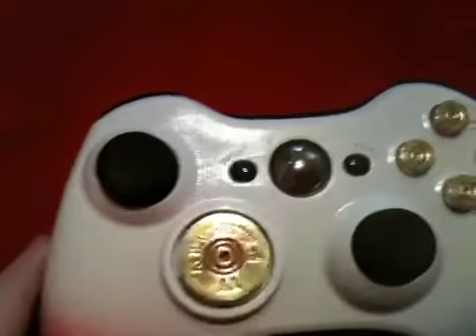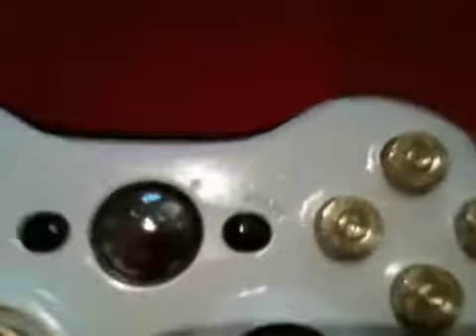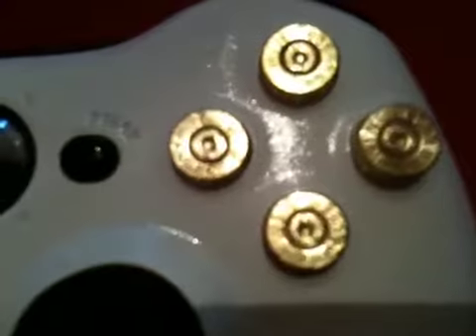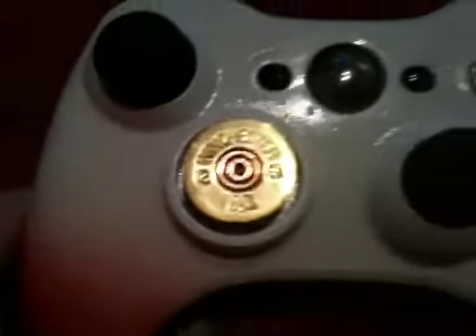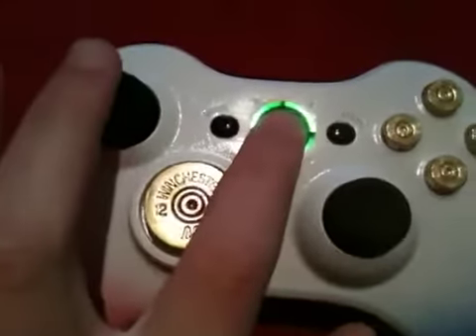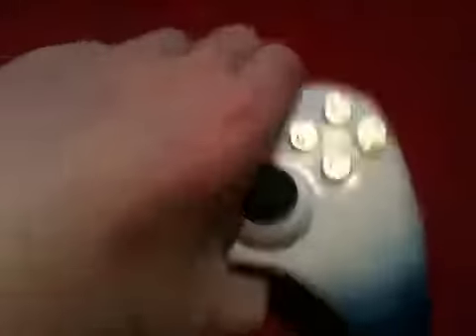To match that, we have black thumbsticks, black start and back buttons, and then bullet buttons — these are nine millimeter pistol bullets and this is a 12 gauge shotgun bullet. Standard LEDs haven't synced up yet. That's pretty much it.